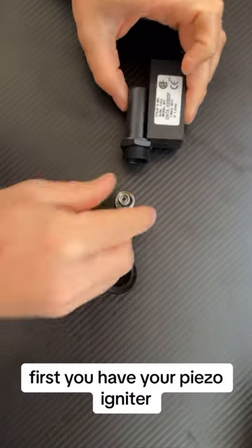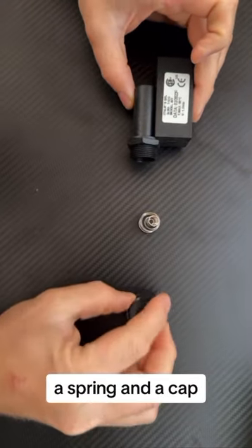We're going to talk about our igniter assembly. First you have your piezo igniter, a spring, and a cap.